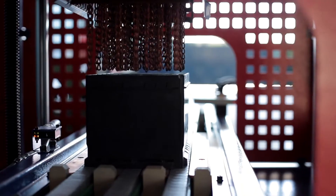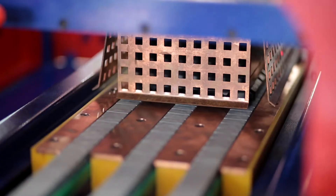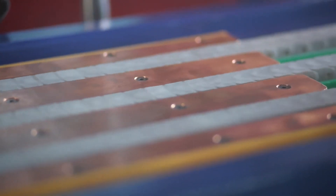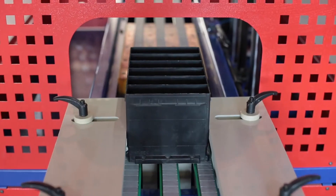The outer part of the bottom of the battery box is checked with the help of electrodes installed in the conveyor part of the machine. During testing, high voltage is generated by a special device, and a short circuit between the electrodes indicates a voltage leak.